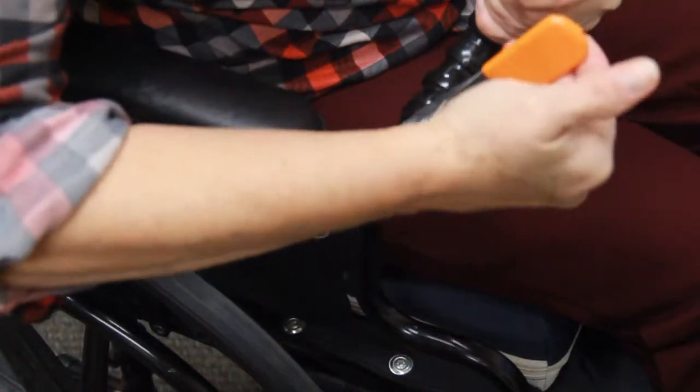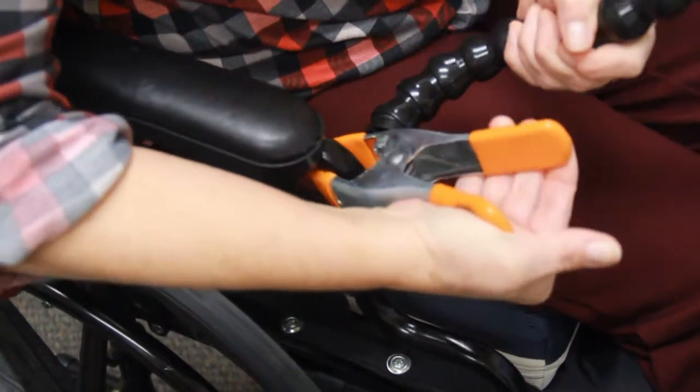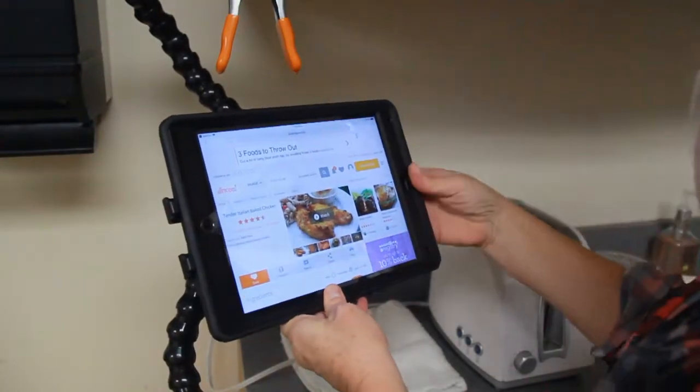For setup, figure out where you would like the tablet to be, then squeeze open the clamps and place them in a supporting position. Now add the tablet to the holder, adjust its size as necessary, and it is ready to use.